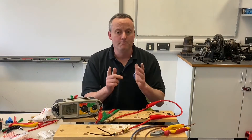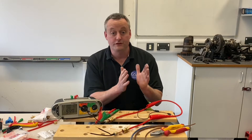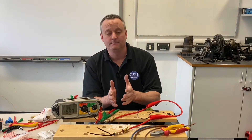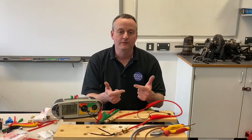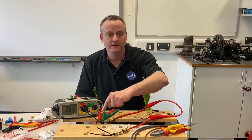This is the third in a series of videos on mineral insulated cables. In video one, we used three different techniques to strip the cable. In video two, we sealed the end, putting on the pot, gland body shroud, etc. And in video three, where we left off at the end of video two, we were looking at trying to identify the conductors.